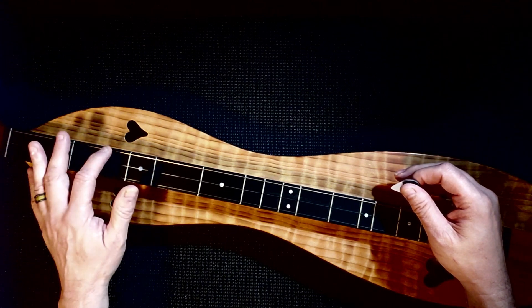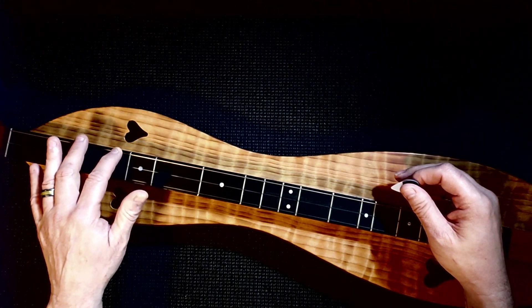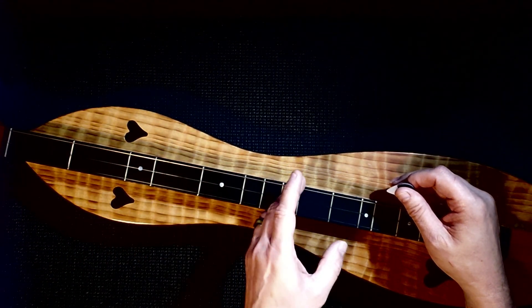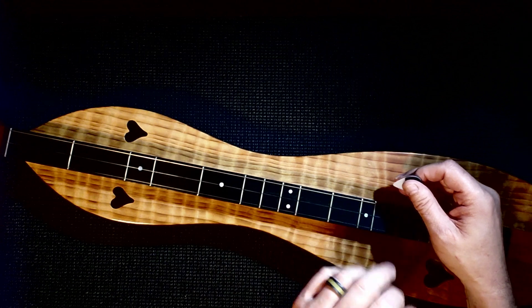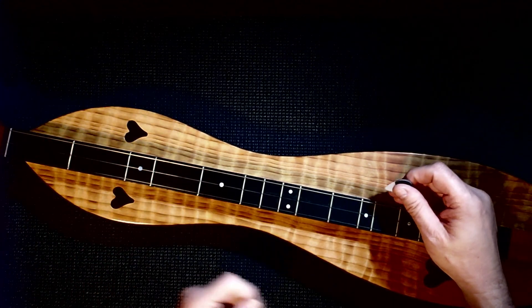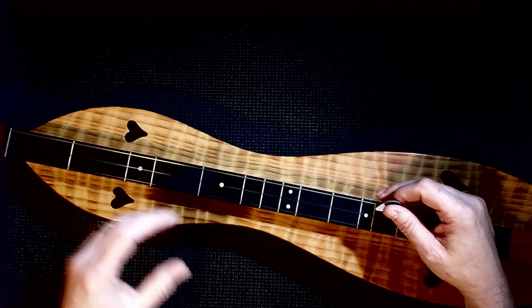In the next lesson, we taught you to play the tune on the bass string with the inverted chords. In the following lesson, we taught you to play it at the seventh fret and above with the chords. Then we taught you to use slides or hammer-ons, and then in the last lesson, pull-offs.